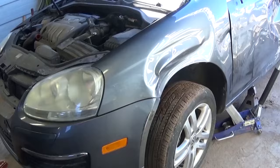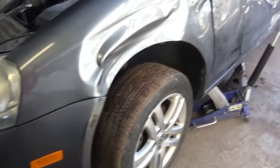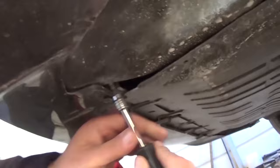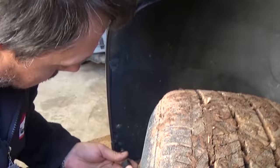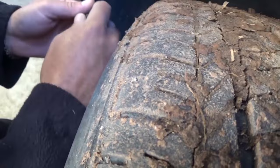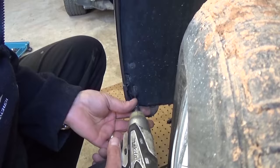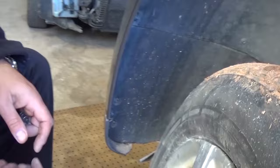Now you need to jack up the car and leave it on jack stands, because we'll need to be laying underneath the front bumper to remove a few bolts and screws. Once the car is in the air, if you have the key in the ignition you can push on the tire and turn it from the outside. We need to remove a couple of screws in the wheel well with a T25 — there is one on the bottom, one right there, and a third one on top. They can be stubborn if the vehicle is older.